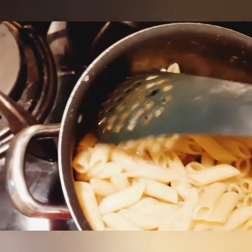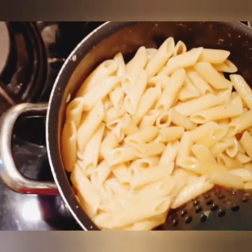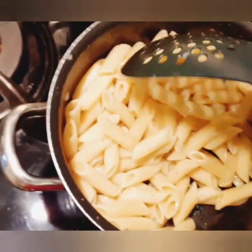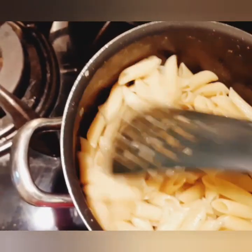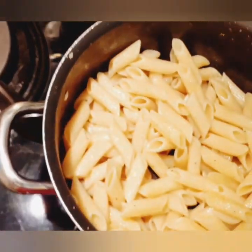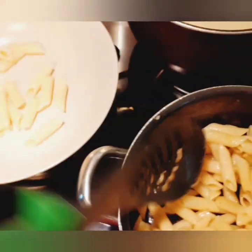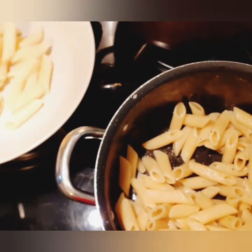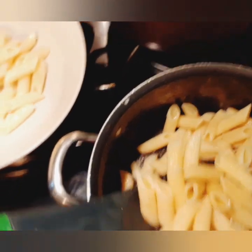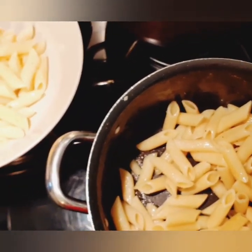Stir it up until it's well mixed with the olive oil. As you can see, it looks really yummy — you can just tell. We will take some of the macaroni — it's however you want to serve it, it's up to you. I'm just showing you two types of serving, but at the end it will all be mixed. I just put some macaroni on the plate, just a small amount.